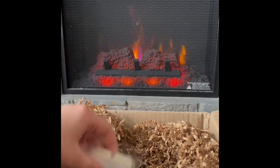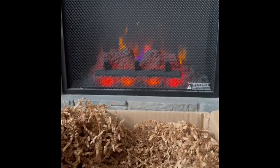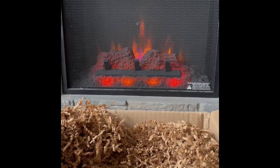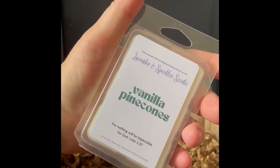Next tucked in the back: Vanilla Pine Cones. Nice, smells like vanilla pine cones — sweet and roasty toasty pine cones. Pretty straightforward, really nice. You can't go wrong with that. I'd warm this year round anywhere. Vanilla Pine Cones — really good.